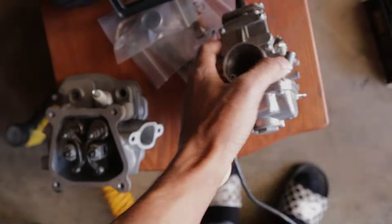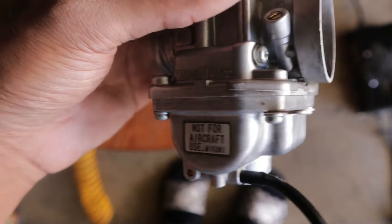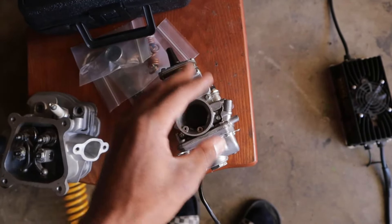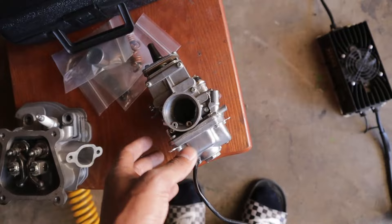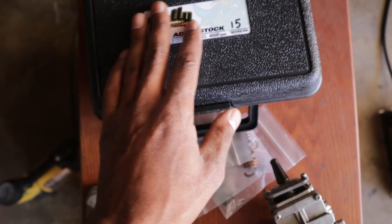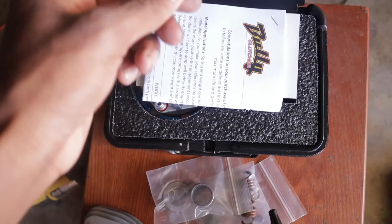This is the carburetor I'll be using — it's a dirt bike carb, a real Mikuni, about a 26 or 27. I've been listening to y'all in the forums: there's no point in having a big 28 on a stock valve head. Once you go to a big valve head, that's where you can put the 28, but on a stock valve head it's more efficient to run a smaller carburetor.